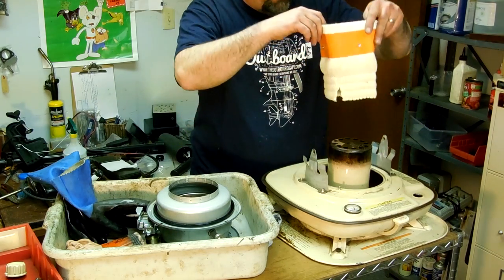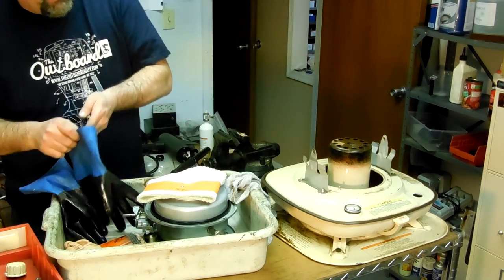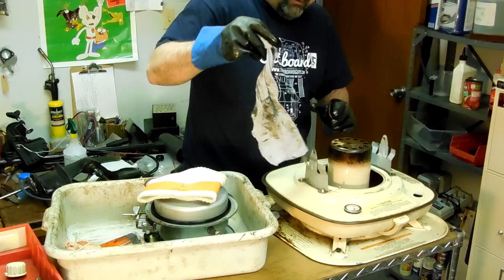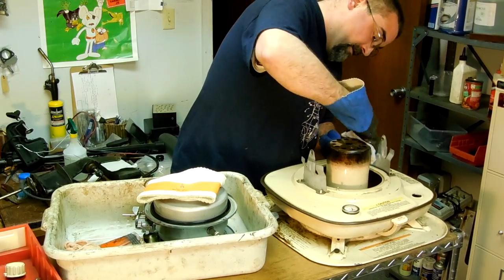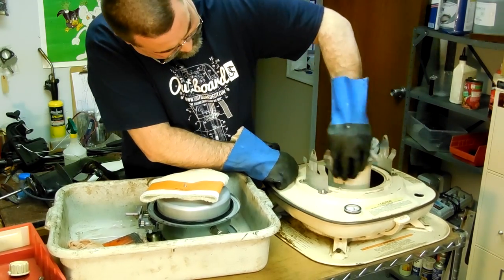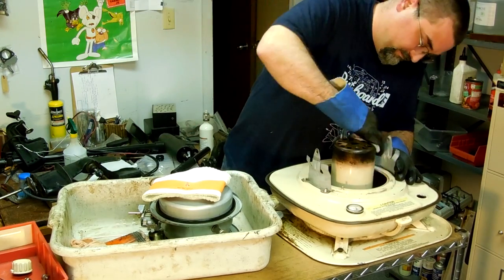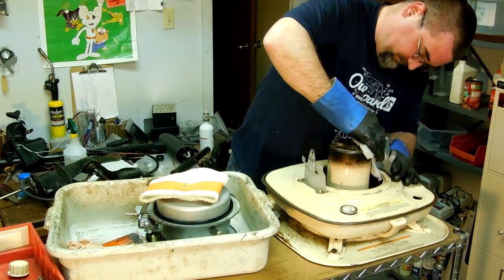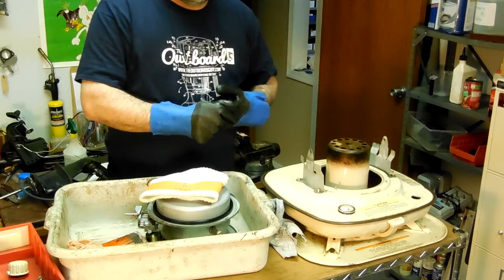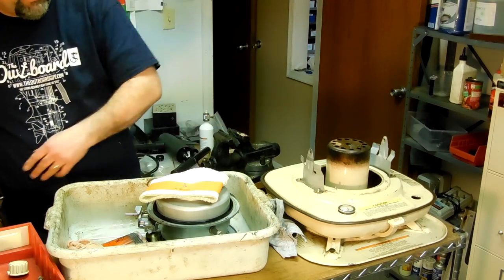I don't want to squish it all the way down yet because I don't want to get it wet with kerosene and have to work with it wet. So I'll take a minute to clean off this area. There's some carbon buildup on there. I want to be careful not to let it fall into the kerosene. If I wasn't doing a video, I might spend more time with some steel wool to get it totally cleaned off.